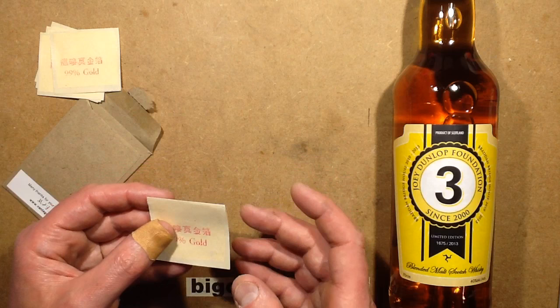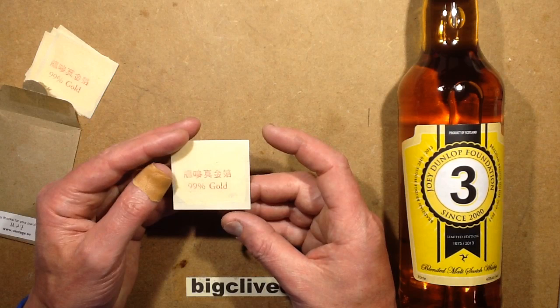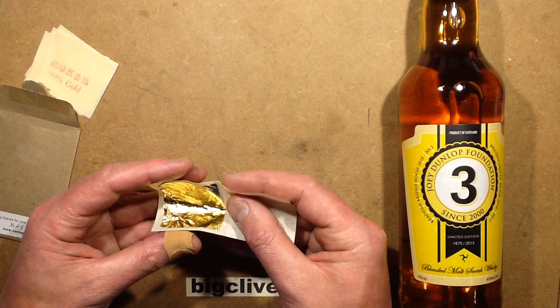The first time I tried this I used a generic cheap vodka because I wasn't going to tarnish a nice whisky with experiments, and I did it with the silver version — because you can get silver leaf as well. I initially thought I could just cut it off and drop it in, but that doesn't happen. This is so delicate that as soon as you touch it with a blade, it just clumps together. If you try dragging a blade across it the whole thing would just crumple into a mess.